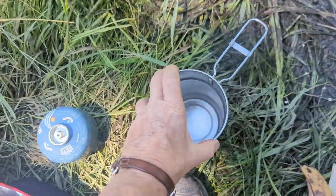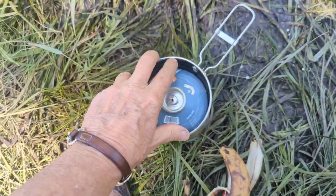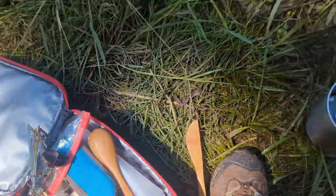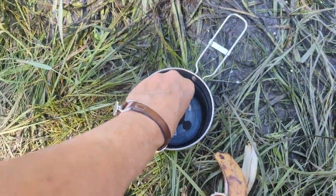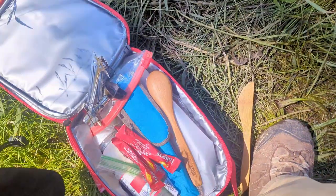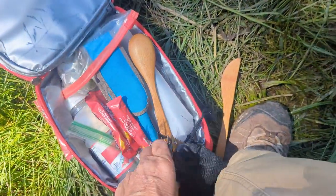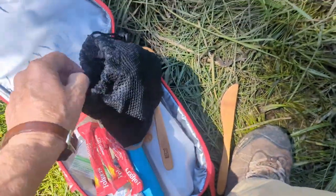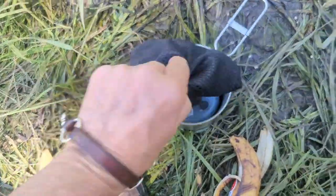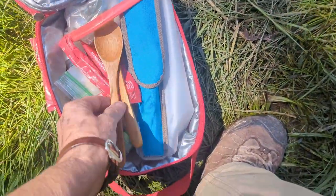Got the dishes done. I've got to get back to fishing. Put that in there, put that in there — where's my stove? My stove bag. Pack it in, pack it out.